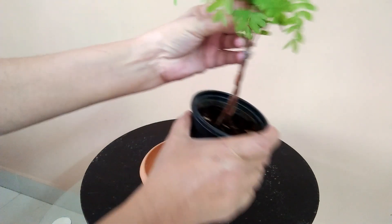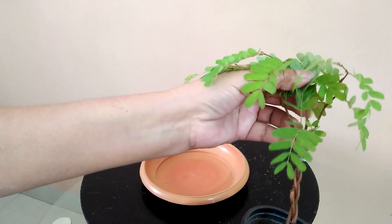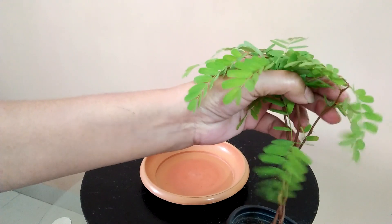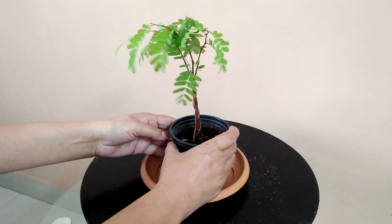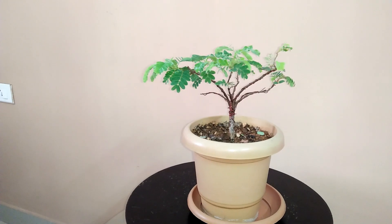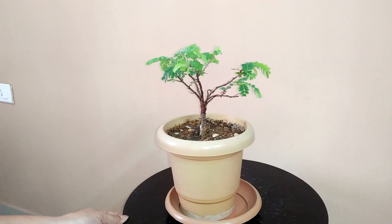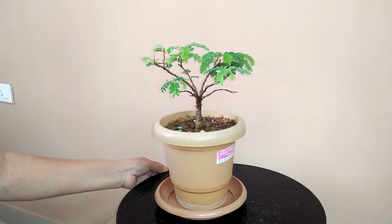Here I took 3 plants and braided them together. Here I took 7 plants and then tied the stems together with grafting ribbon.